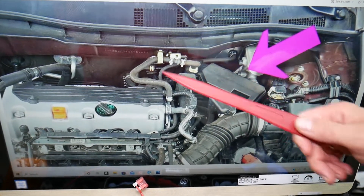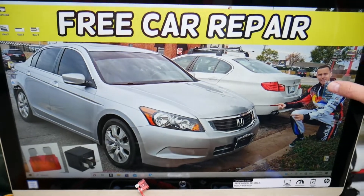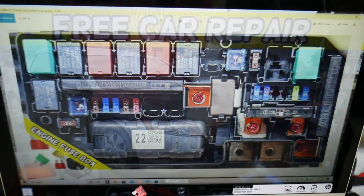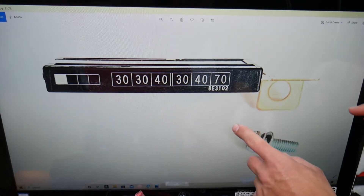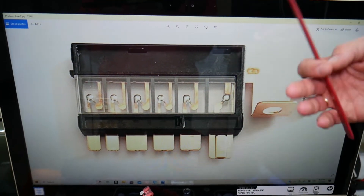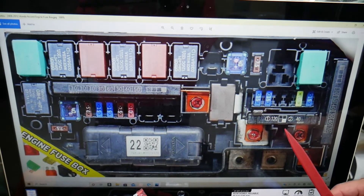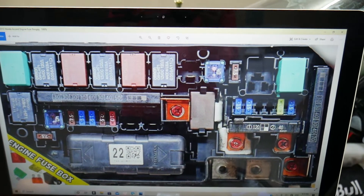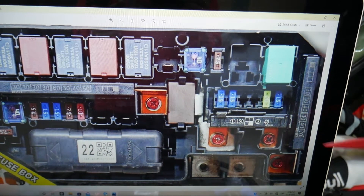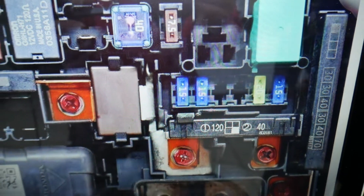In the engine bay fuse box, there is one fuse that provides power to several fuses in the interior fuse box, so you'll need to check that corresponding fuse as well. Once you open that cover under the hood, you'll see three multi-block fuses — large fuses that consist of many fuses integrated into one. If one of those sections is bad, you have to replace the whole multi-block fuse. Come right here and find fuse number two. Start from the bottom and count: one, two, three, four — that fourth section is the amp fuse you need to check.